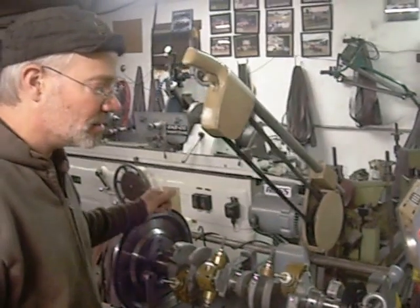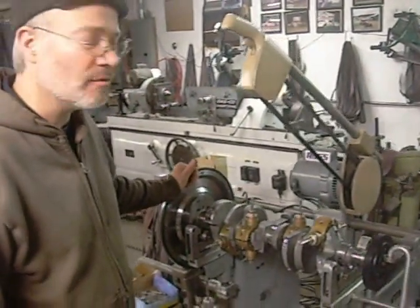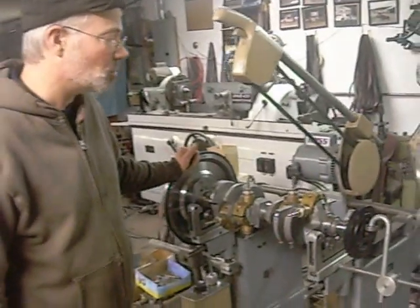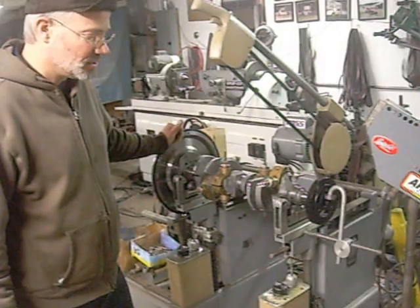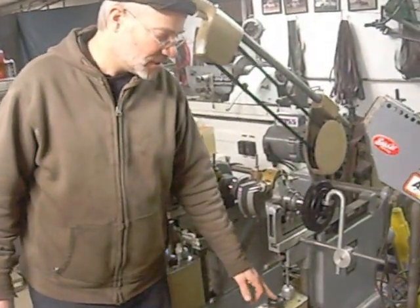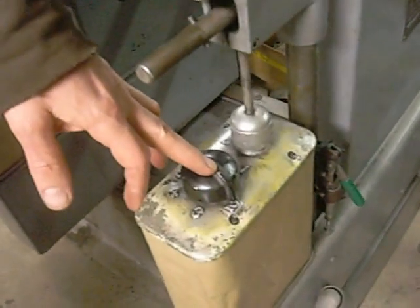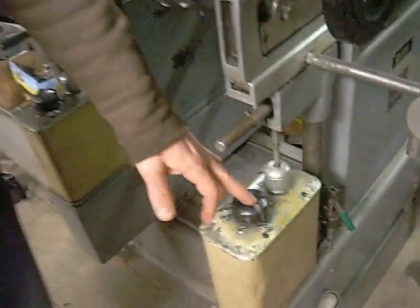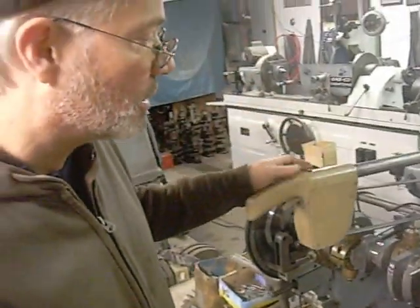We've precision balanced the pistons and connecting rod big and small ends to within one-tenth of a gram, big and small end, and overall. Our machine is set to a tolerance of sensitivity level two. Street tolerance would be out-of-balance condition number two. We're going to spin it up and check our result.